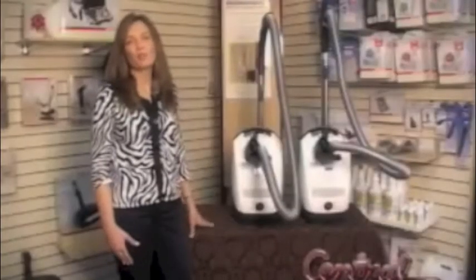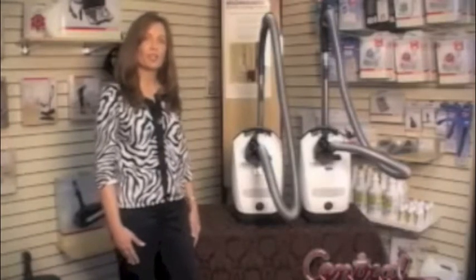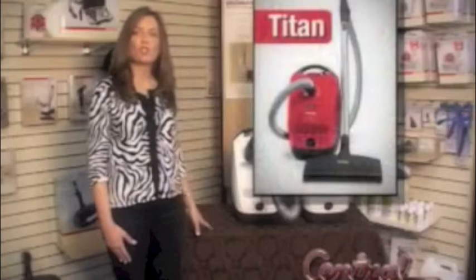I'm Debra with centralvacuumstores.com, here to talk to you a little bit about the brand new Miele S2. Shown here is the Olympus and the Delphi. There's also a third one called the Titan, which is chilly red.